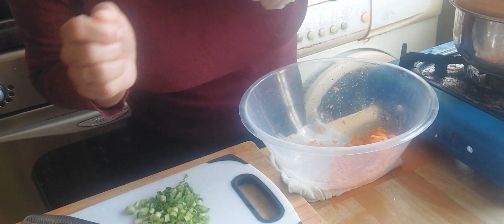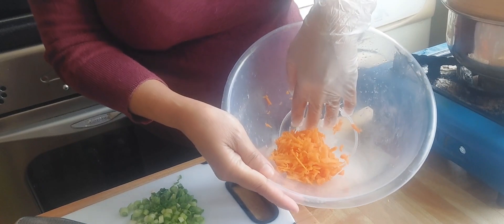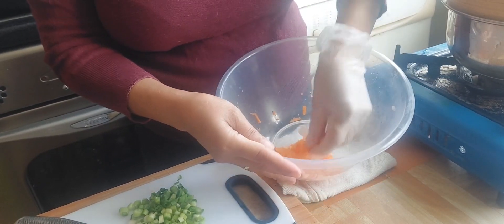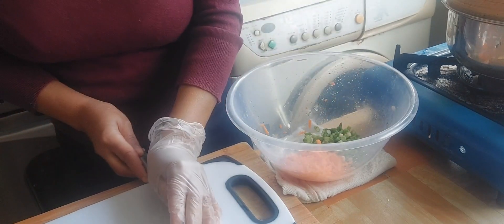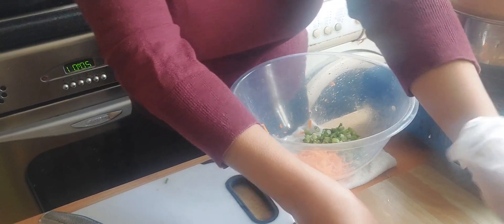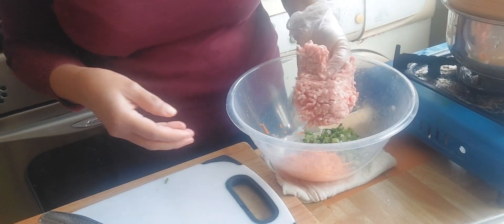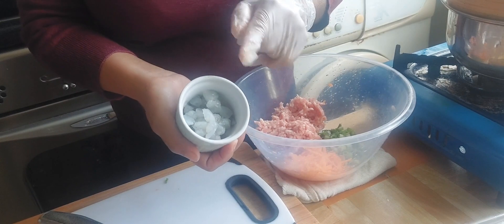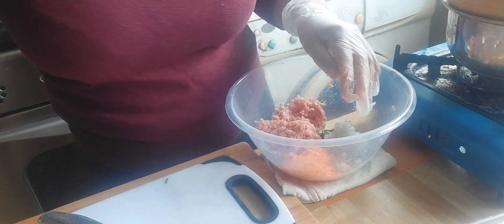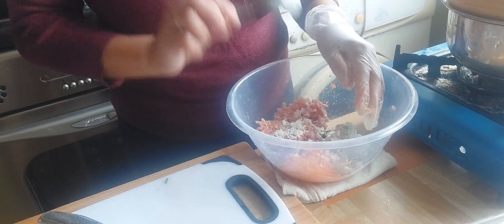Hello guys, we're back again, this is Tess, we're going to make shumai. This is what we're gonna need: I grated half a carrot in here, and I have chopped spring onion here. I chopped three onions and put it in the bowl. This is about 100 grams of pork minced pork, and I have here roughly chopped five small prawns. I'm gonna add it into the bowl, and we're going to add one teaspoon of cornstarch to bind and seal the meat.